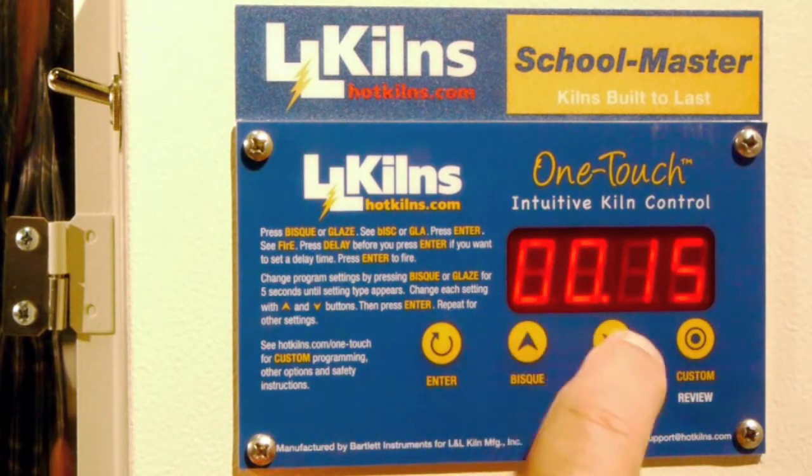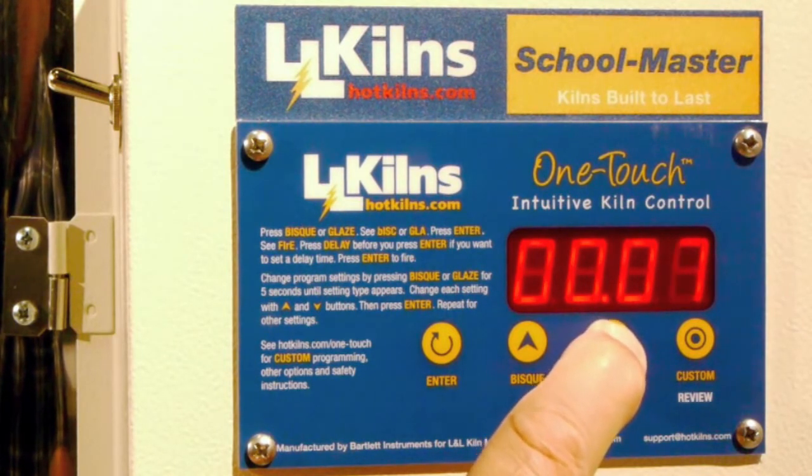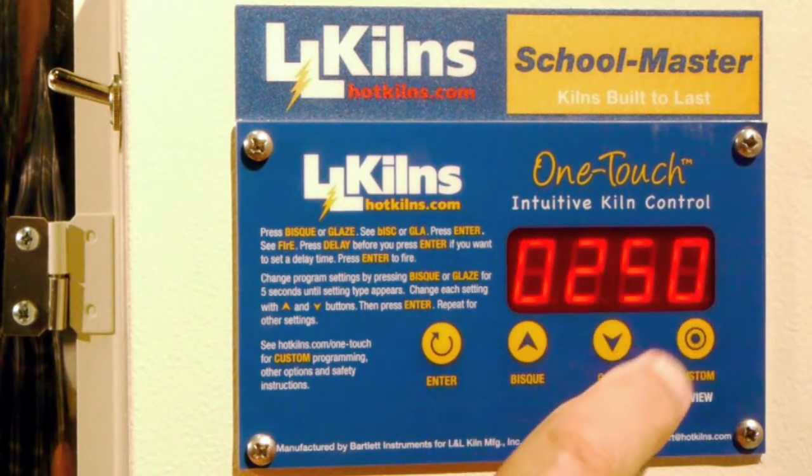Now it's telling me right now I have a hold of 15 minutes. I don't want any hold — I want it to immediately switch over. And now I'm into ramp two, RA2, and it's 250 degrees an hour.